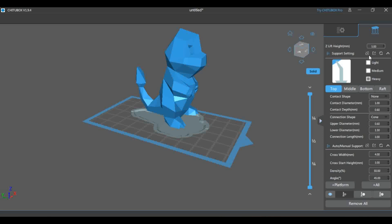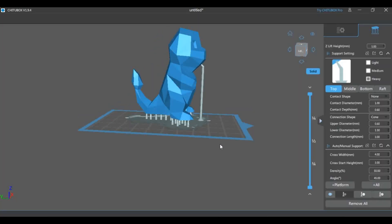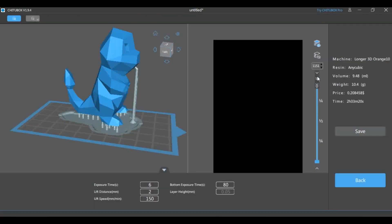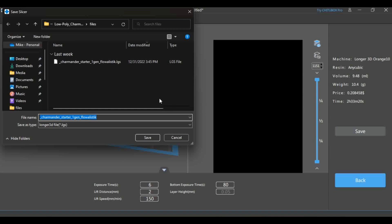You can also add supports, which are really helpful for having successful prints and improving quality. It's also required to slice your model, which tells the printer how to make it. When you're done with your changes, save it as an LGS file to your TF card and you're ready to print.